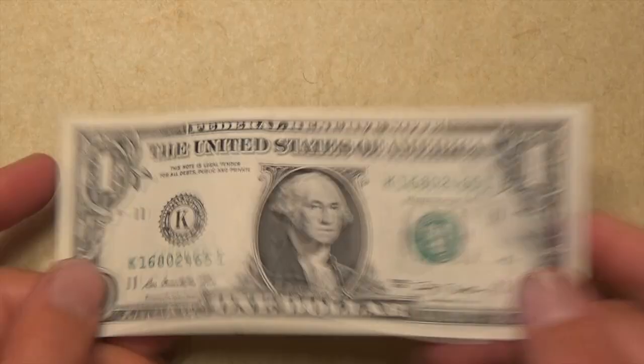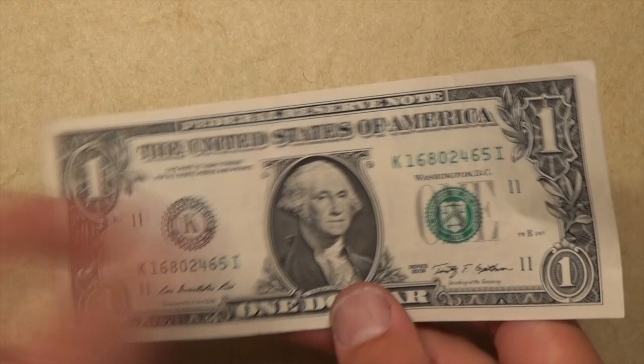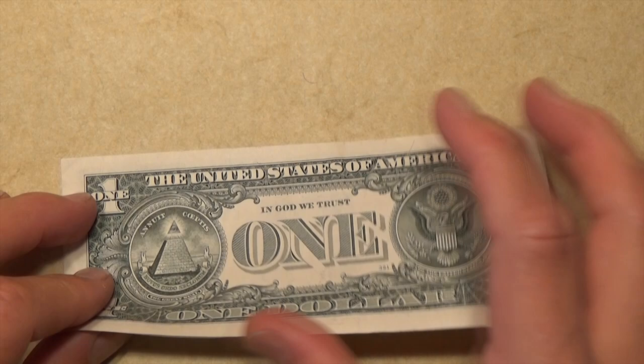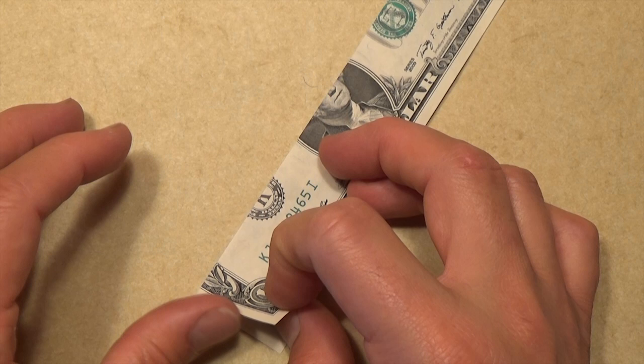Let's begin face-side up, and let's turn over right to left — in other words, face-side down. And let's fold in half, so fold this edge to the top. Try to make really precise folds and crease sharply. Now let's rotate, and let's fold this flap up so that this edge aligns with this edge.